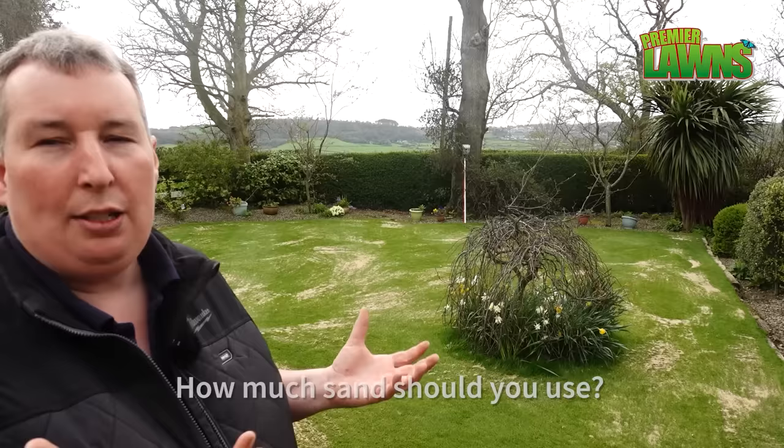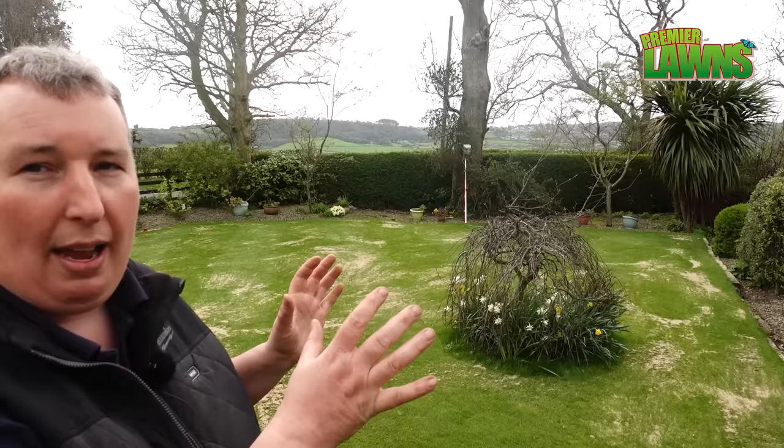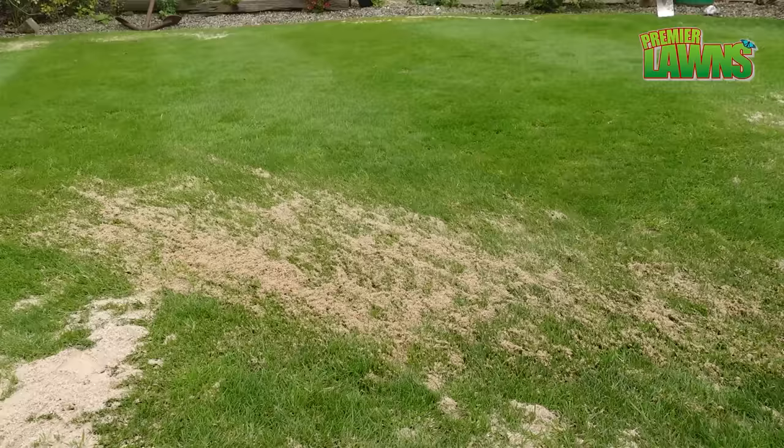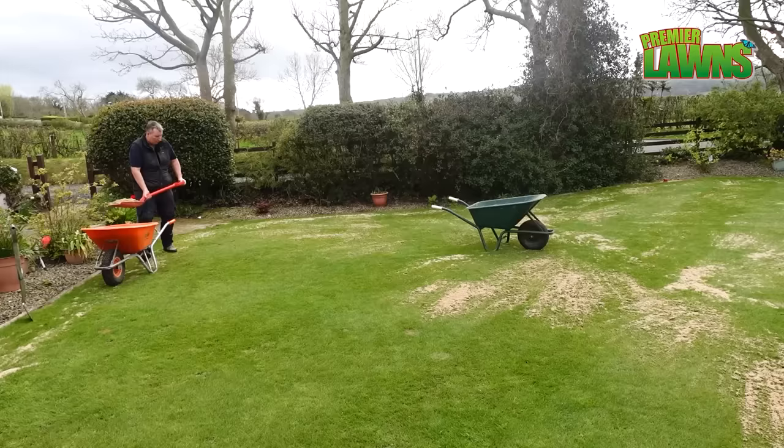Now I know you're probably looking at this and saying Robbie, you're not putting a lot of sand down there. But for us here in the UK it's all about top dressing little and often — we don't want to bury it. I watch a lot of American channels and I see the amount those guys put on — it's absolutely crazy. But you have to bear in mind we have different growth rates and probably different grasses here. I'm filming this in April and the grass isn't in full swing yet — if we put on loads and loads of sand we would just end up smothering the lawn.